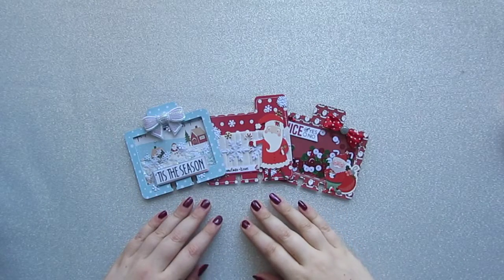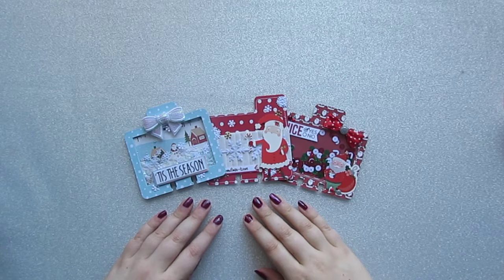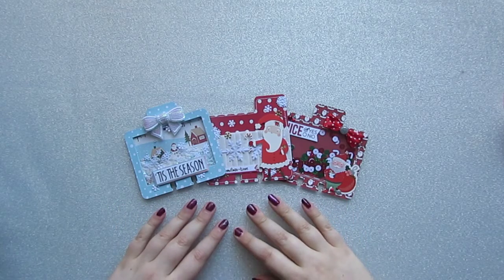Hello and welcome back to the channel. Today's video is the second in the Fa La La Friday series, which is a collab between myself and Laurie from Measure Once Cut Twice Paper Crafting here on YouTube. As always her links will be down below. Please do make sure to go and check out her videos.